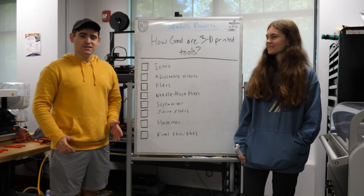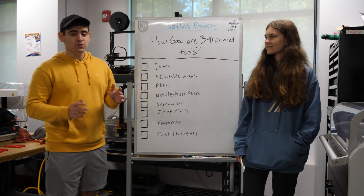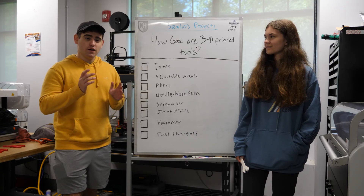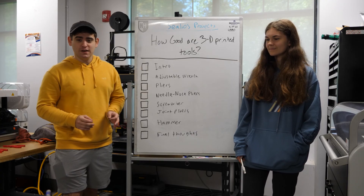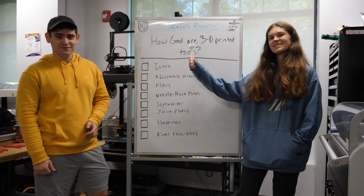Hello and welcome to C-O-H Project. Today we're going to be seeing how good 3D printed tools are. The tools that we are using are PLA and they have 75% infill. The first thing that we're going to be testing is an adjustable wrench.